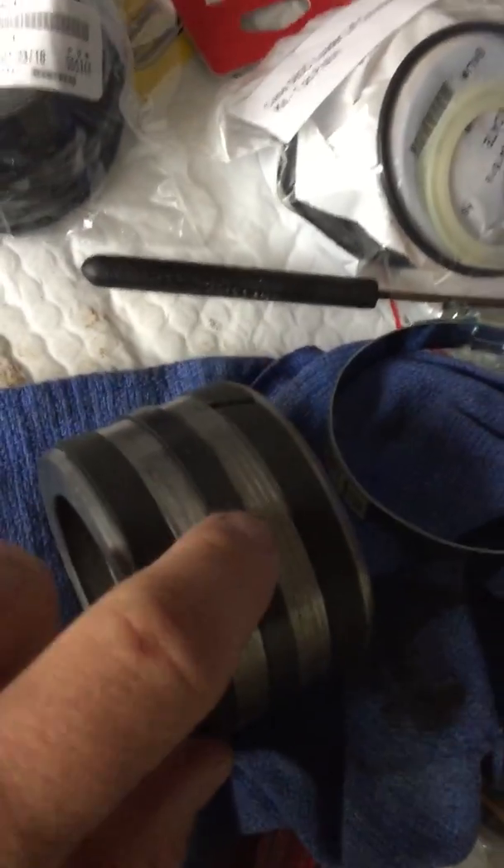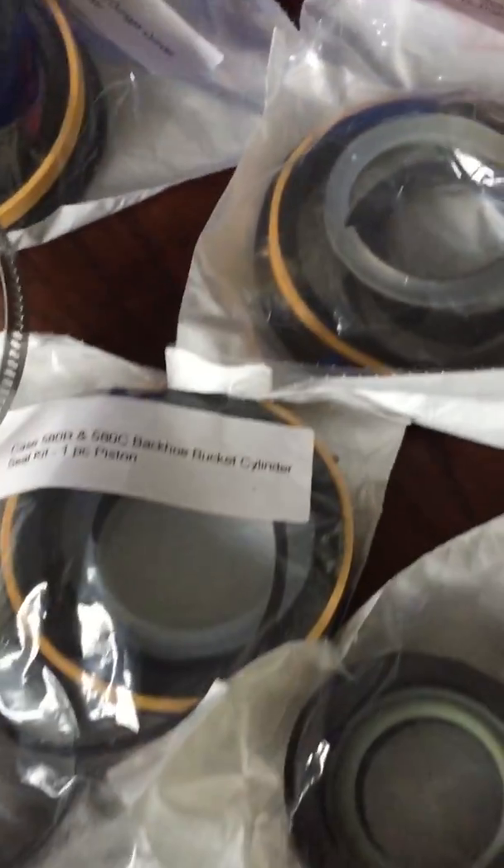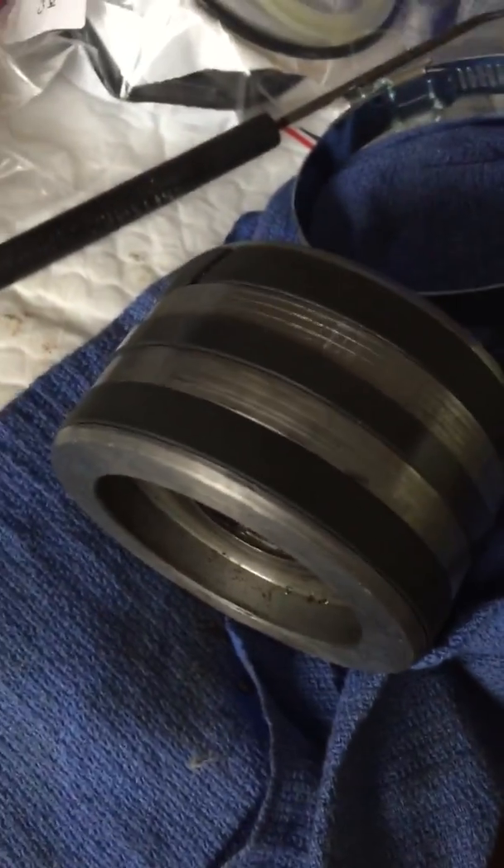Remember you have a rubber o-ring that goes in here first. I just thought I'd do this video to help some people out because I'm rebuilding all the cylinders on my Case 580. Hope it was helpful — peace out.